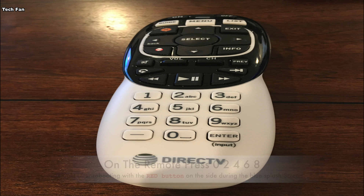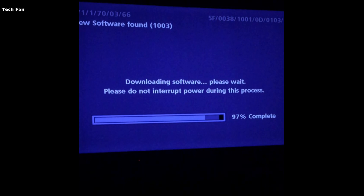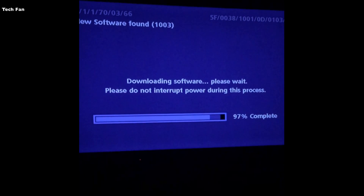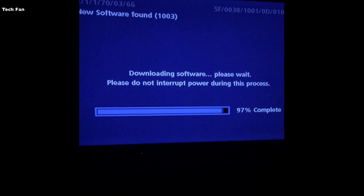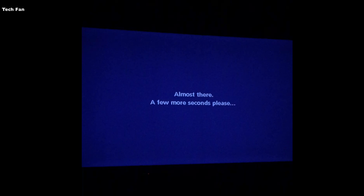After you do that, you're going to see another screen come up. I've fast-forwarded this a little bit since it takes about 10 minutes total — so here it's at 97%, and you'll see 'new software found.' As of right now, it's version 1-0-0-3.